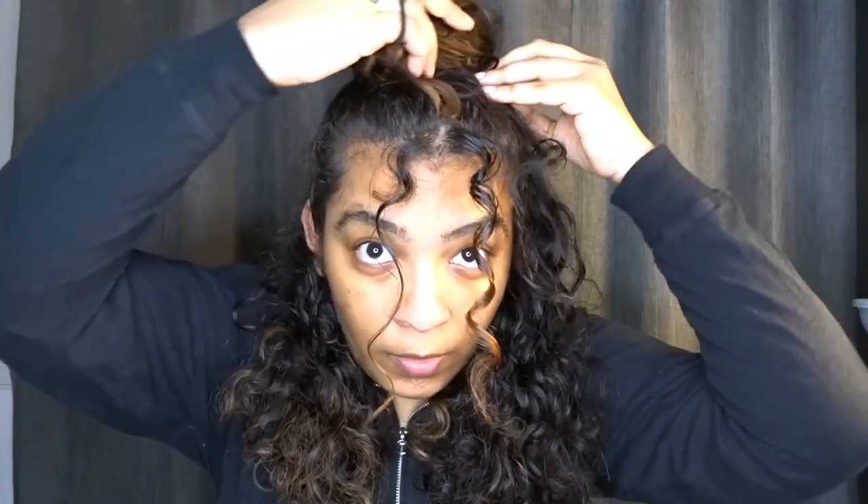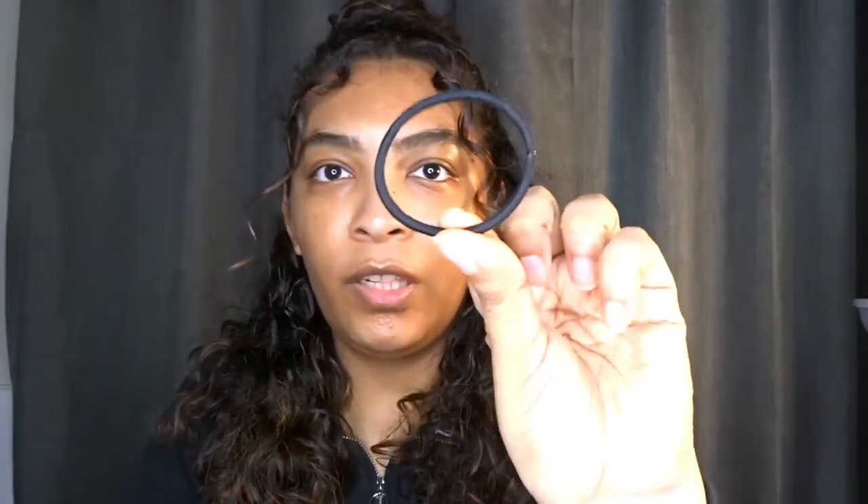Now we're going to do the bun. I like to do it while the hair is dry because your hair gets bigger and it helps you make a bigger bun. I take the ponytail and loosely wrap it around, keeping it loose and putting the ends underneath. At this point you could take another elastic and put it around, but I don't want to mess up the shape, so I'm just going to bobby pin it in place. I pretty much pin the sides and the back where you can't see it.